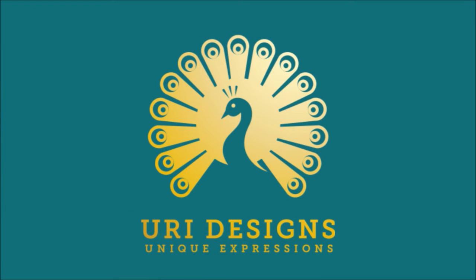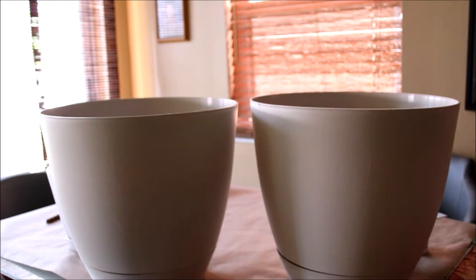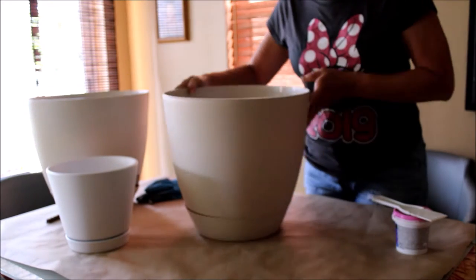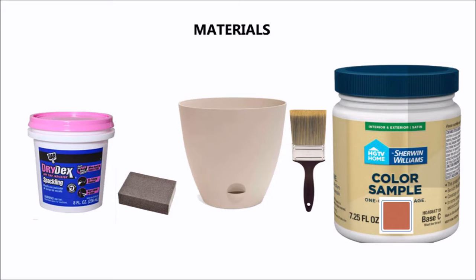Uli Designs Unique Expressions. Hi everyone, welcome to my channel. Today I'm going to show you how I transform these plastic pots.